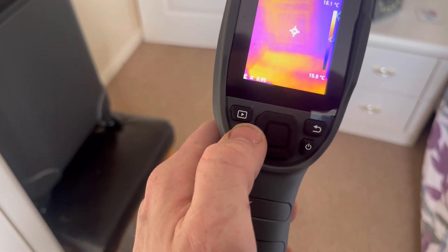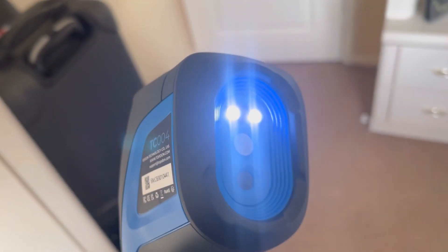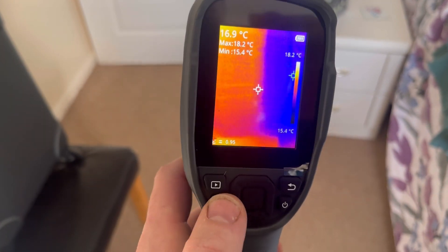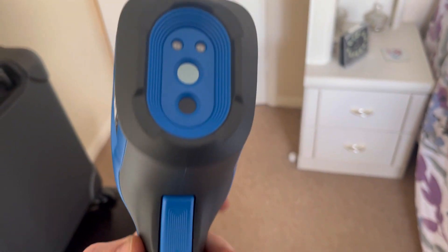Another feature on this is the light. Press the back button and you get a little light on it, so if you're under floorboards or just need a bit more light, that's handy. Press and hold again and it'll go off.